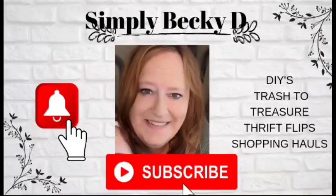Hello, everyone. I'd like to welcome you back for another DIY Challenge video. Today's video is Keep It Simple Sunday.